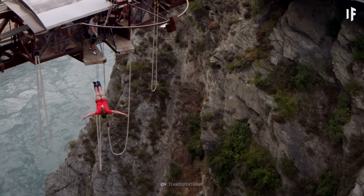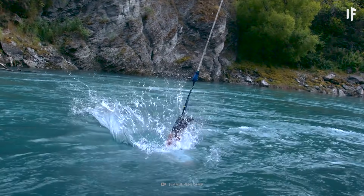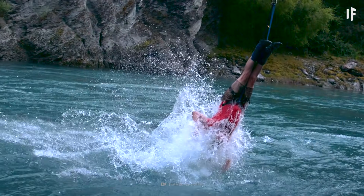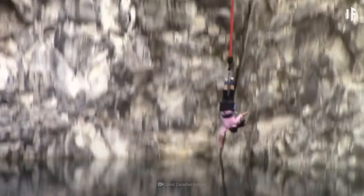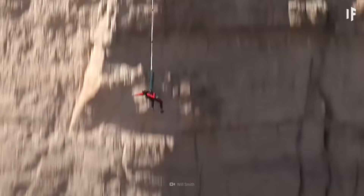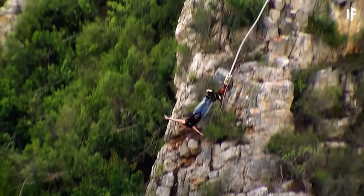Now that you're all geared up, you're ready to take the jump. The reason why bungee jumpers aren't splashed all over the ground after the jump is that the elastic rope slows them down to a stop, and then pulls them back up, then down, then up, until all the energy from the jump is spent.